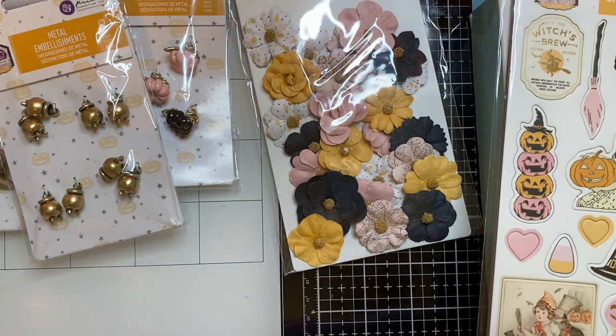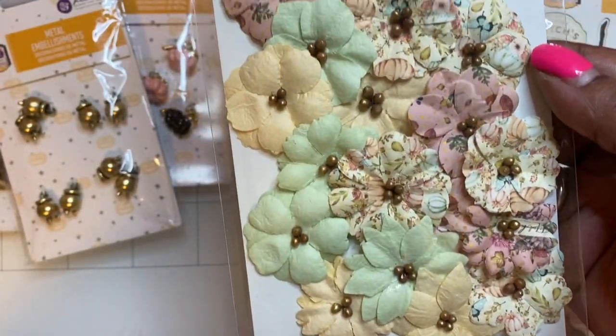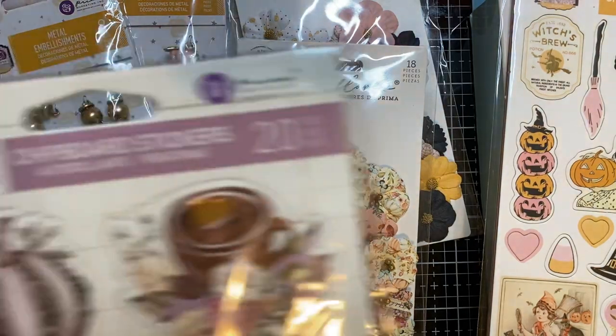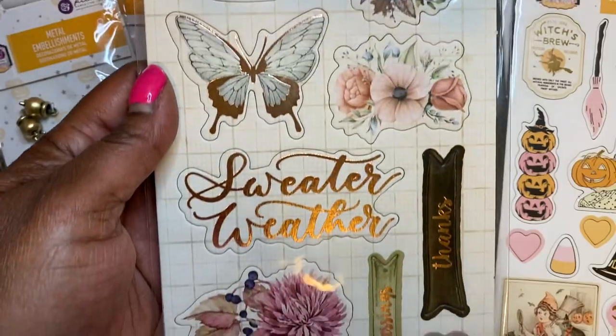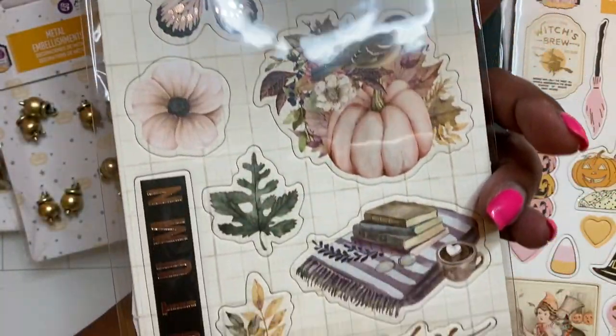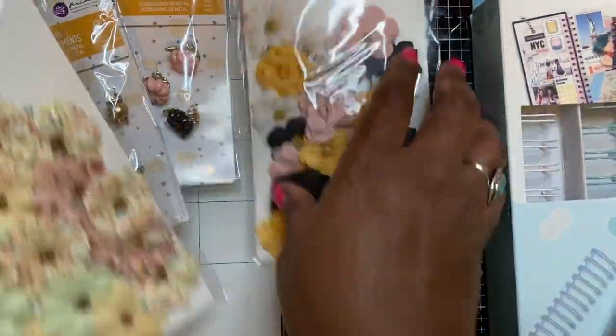Then from the Hello Pink Autumn collection I got another pack of the 18-piece flowers. When I originally ordered from Frank Garcia they didn't have the Hello Pink Autumn chipboard sticker, so I went ahead and got two packs of those from Cherry on Top. They are really really pretty, and I'm glad to have that to add to my collection.